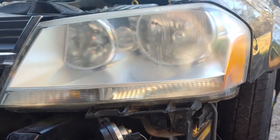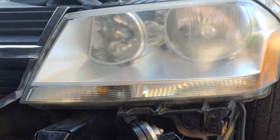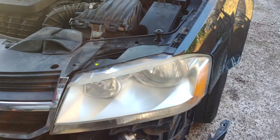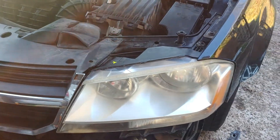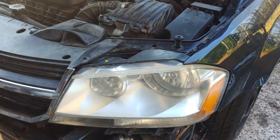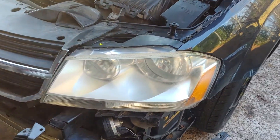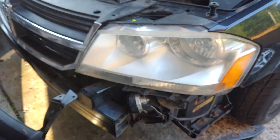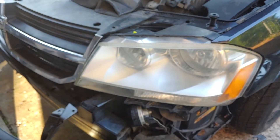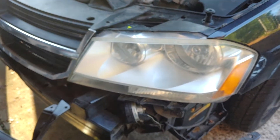All right, so here we go, still working on this Avenger. Here's the headlight I put in. I just want to show you quickly how to get this headlight in if you need to install this light on this Avenger. I'm just going to point you through the steps.